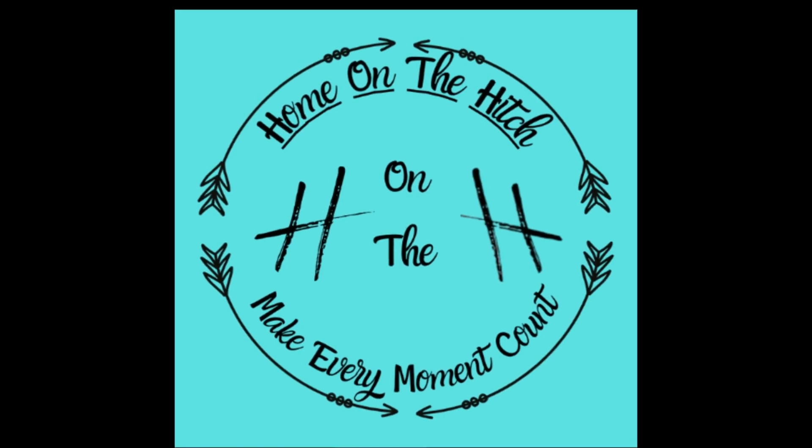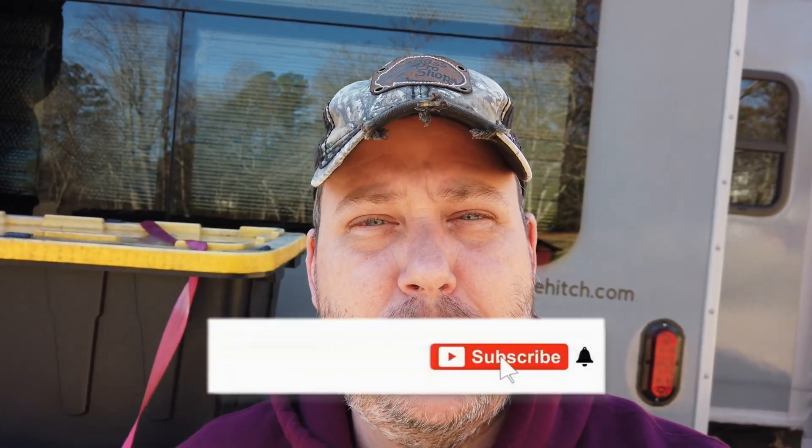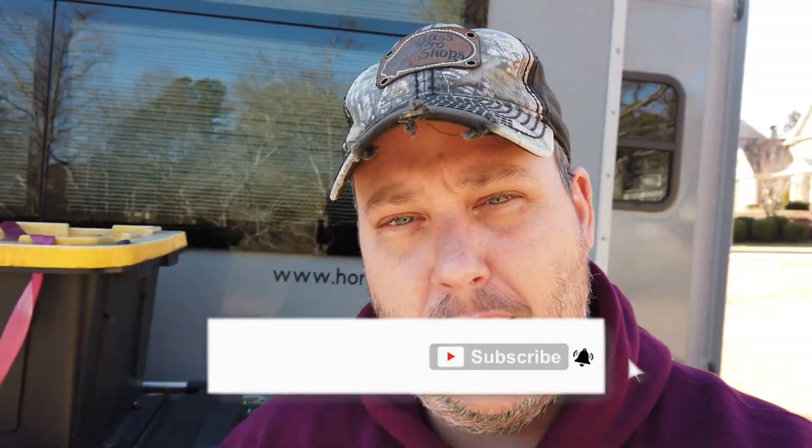All right guys, you've been waiting - part two lithium DIY build coming up next. Welcome back, my name is Thomas and my wife's name is Blissa. This is Home on the Hitch. If you are new here, we are glad to have you. If you're returning, thanks for coming back. Think about hitting that subscribe button and notification bell. Today it's going to be part two of our lithium iron phosphate DIY battery build.